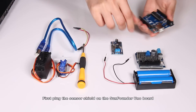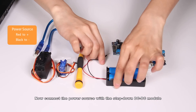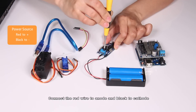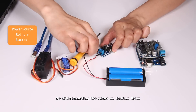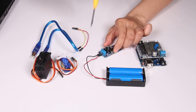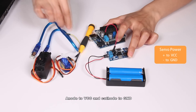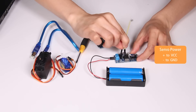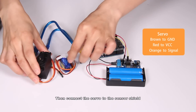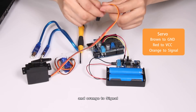First, plug the sensor shield on the Sanfano Uniboard. Now connect the power source with the step-down DC to DC module — connect the red wire to anode and black to cathode. After inserting the wires in, tighten them. Then connect the DC module to the sensor shield: anode to VCC and cathode to GND. Then connect the servo to the sensor shield: the brown wire to GND, red to VCC, and orange to signal.